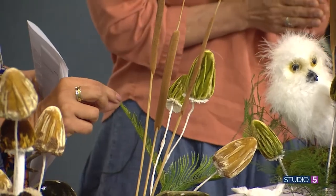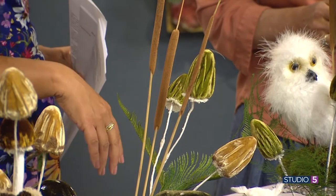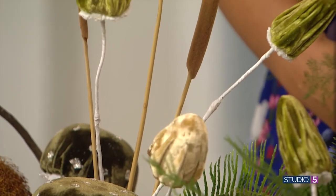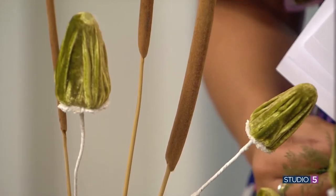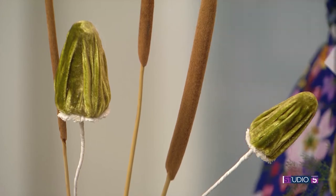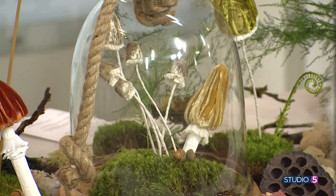For the stems, some are made out of foam shaped the same way as the caps. Others are simply wire covered with jute twine and wrapped with floral tape. The wire stems are easy because they stay stiff and upright, but you can also curve them — as seen in the terrarium where some mushrooms are curving. Amy will have all the details on her blog. The variety of fatter and thinner stems adds to the overall magic.